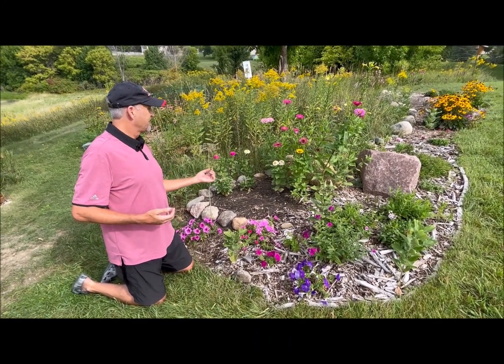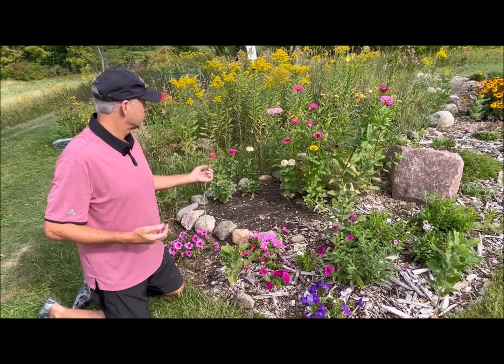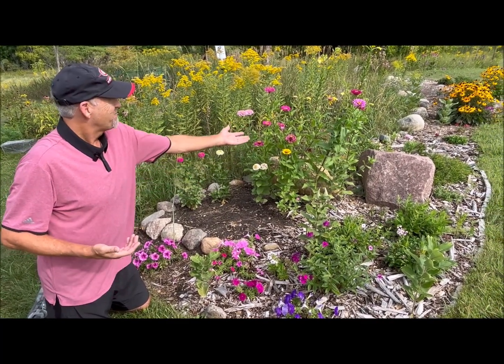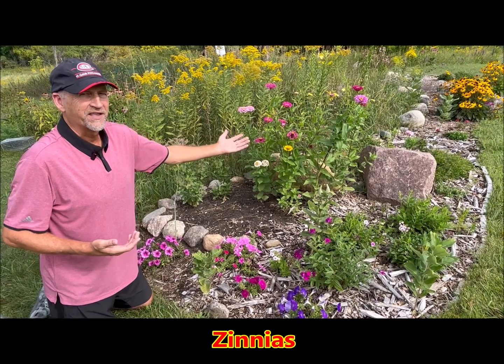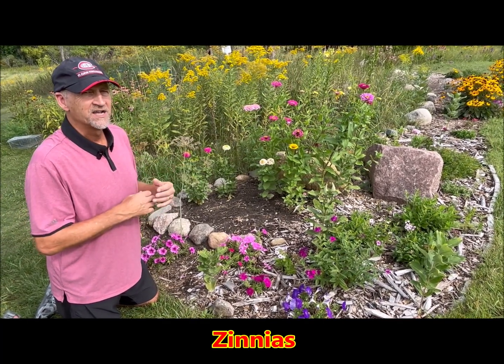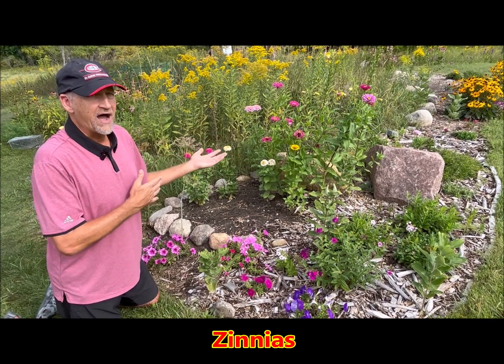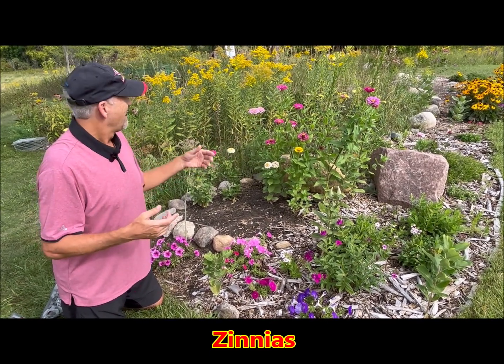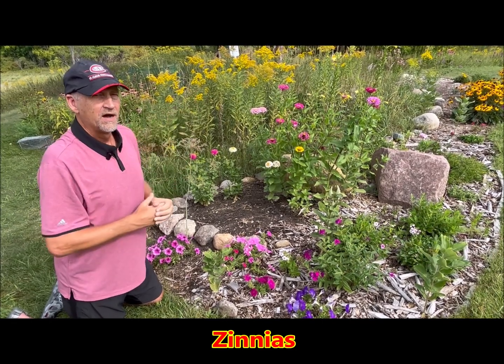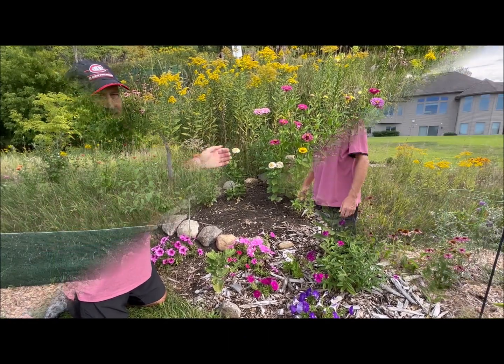I've got a little bit of dill here as a host plant for the black swallowtail, though I haven't had much action on it this year. In the background I've got some zinnias, which are again a great annual — perfect for attracting butterflies from around the beginning of July right through to October. I've deadheaded them a few times, cutting off the flowers and letting them re-bloom. Zinnias are a great plant.